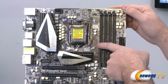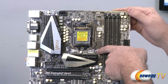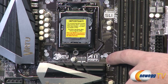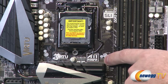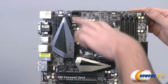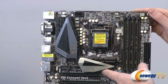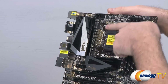Next is the LGA 1155 socket for Sandy Bridge CPUs. The board provides two sets of mounting holes at four points, supporting LGA 1156 or 1155 CPU coolers as well as older LGA 775 heatsink fans using alternate mounting holes. You can also see the heat pipe design connecting the two chipset coolers and the CPU voltage regulation area, providing a heat pipe solution for maximum heat dissipation, with the CPU VRMs and caps visible beneath that heatsink.